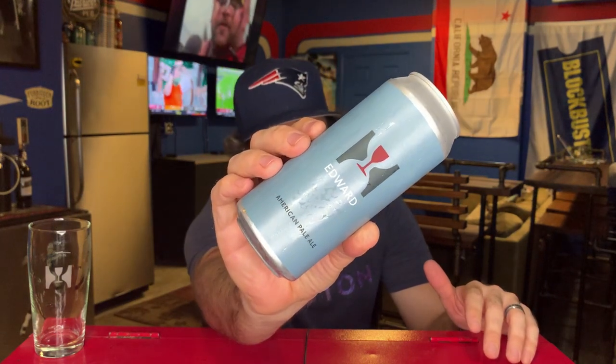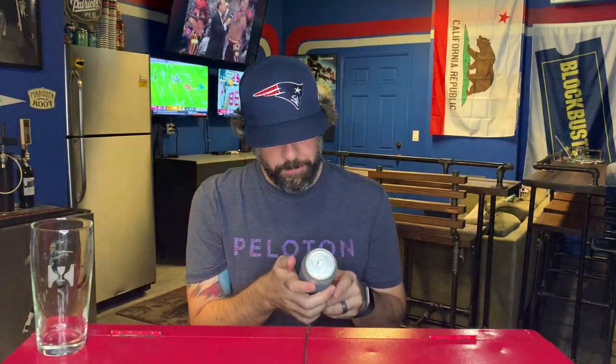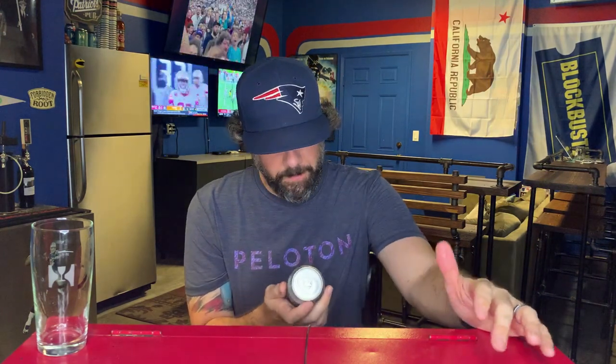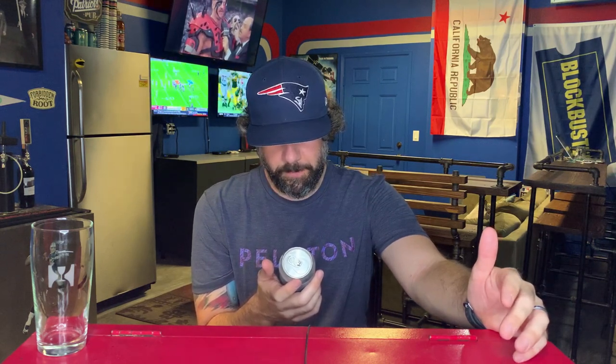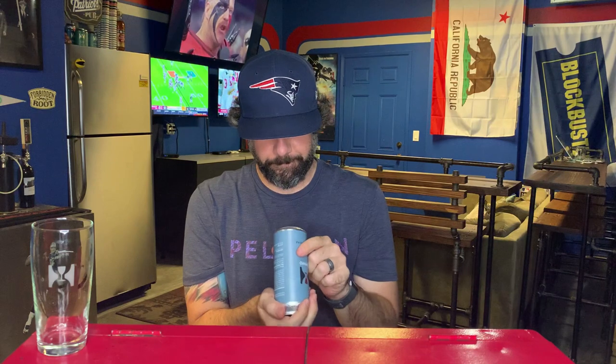This is a new beer to me. I don't know if they had not canned this beer before and this is kind of a new thing for them — I'm not sure. But this is Edward. Their label art is so clean and so awesome, I just love it. It's a pretty can, 5.2% ABV, American Pale Ale, Hill Farmstead, Greensboro Bend, Vermont. It says Edward was Sean Hill's grandfather and this is a beer you'd want to brew and drink with him. It's dutifully crafted from American malted barley, a plethora of American hops, ale yeast, and water from Edward's well — that's cool.